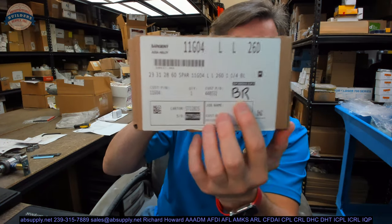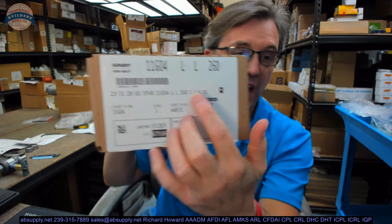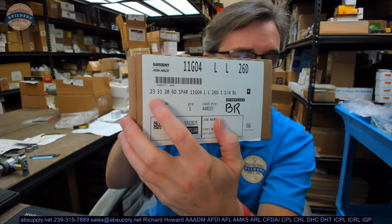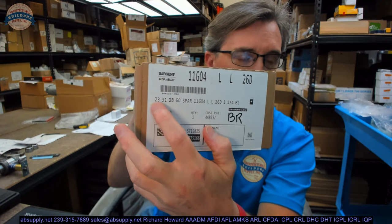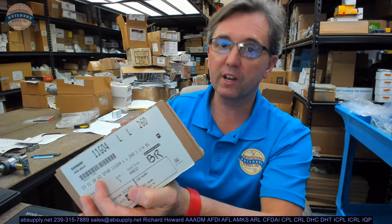This video is to bring you a closer look at the Sargent number 11-G04. This happens to be a 23-31-28-60. We're going to talk about those prefixes. In the world of Sargent, everything's a prefix with Sargent.